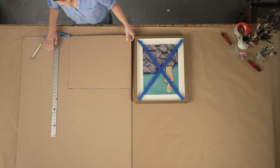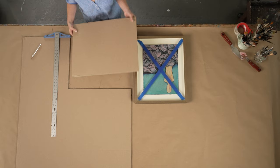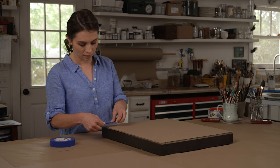Now you're ready to cushion your artwork. First, trace the outer edge of the frame on a piece of corrugated board. Cut along your tracing lines and place the board on top of the frame. Tightly fill the gap between the board and the glass with folded sheets of half-inch thick bubble pack. Then tape the corrugated board to the back side of the frame using blue painter's tape.